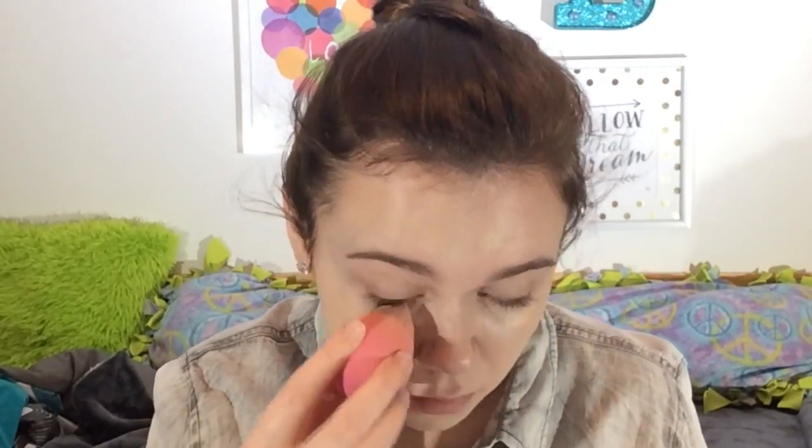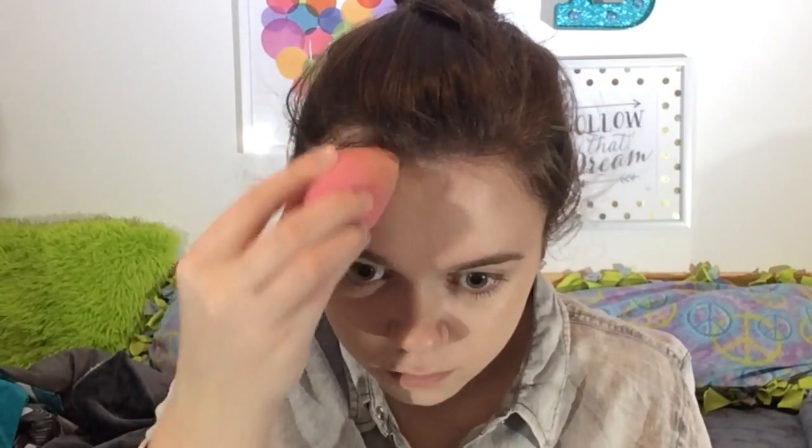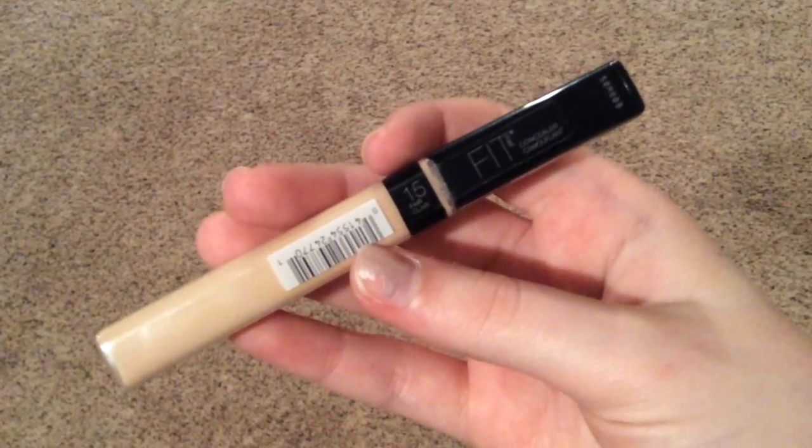I'm using the Fit Me foundation in shade 110. I just use a flat brush to put it all over my face and my beauty blender to blend it in. I take a while to blend my foundation because I want it to look as natural as possible and not cakey.